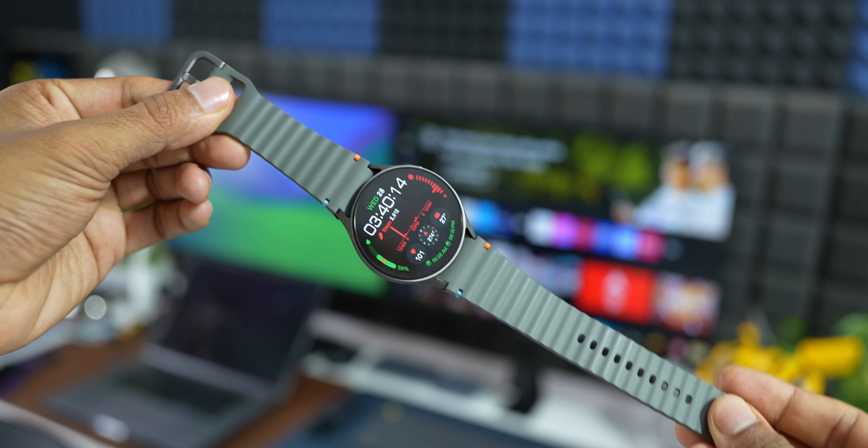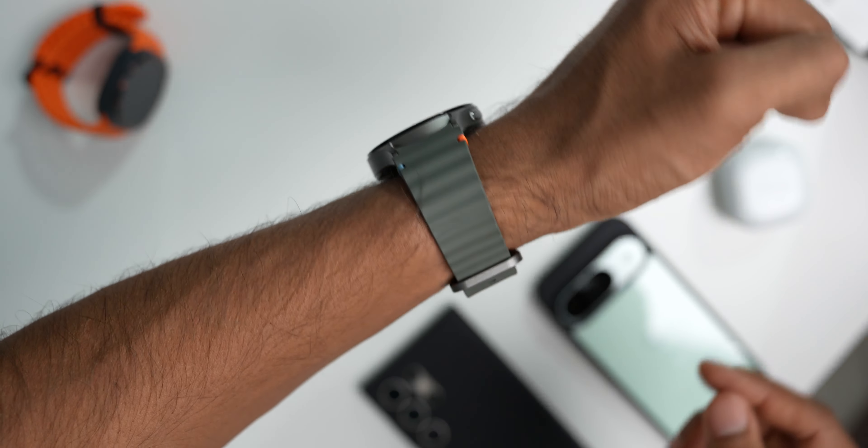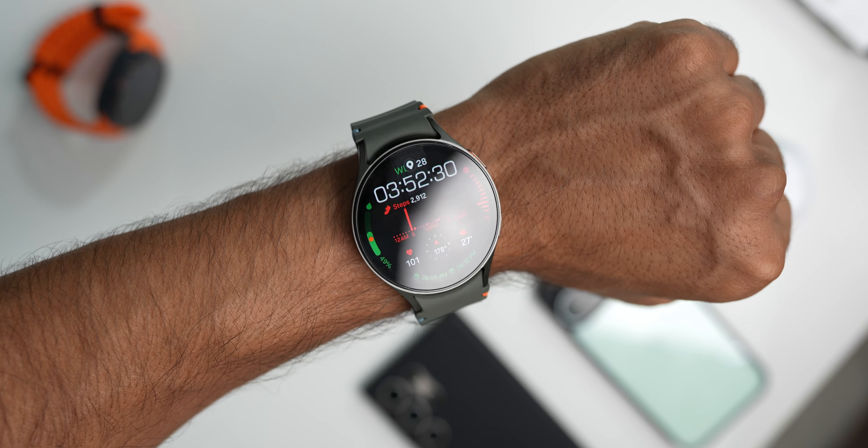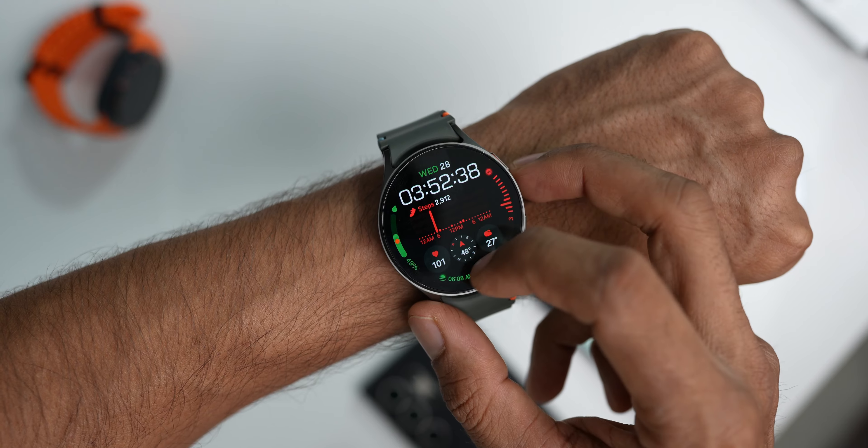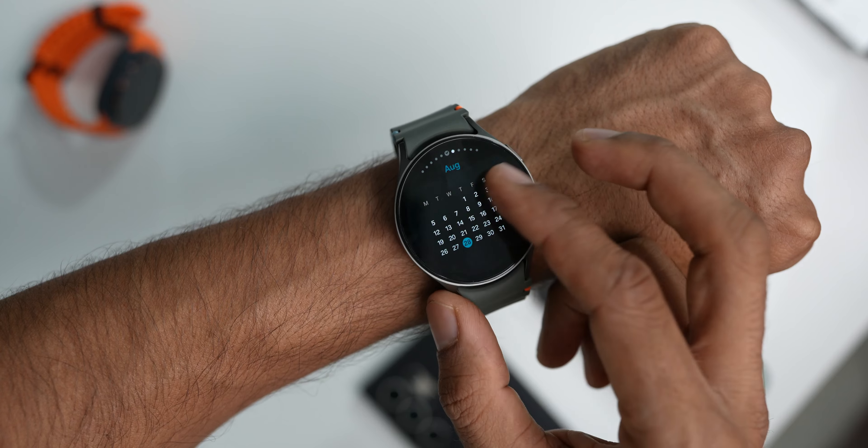If you compare this to the Watch 4 or Watch 5 series — which look very similar — you won't be able to tell them apart, but the orange and blue thread on the band instantly identifies this as the Galaxy Watch 7. Samsung likely added this design element to distinguish it from predecessors. The watch itself looks simple and elegant — unlike the Galaxy Watch Classic or Ultra — and goes well with most attire, whether casuals or formals.